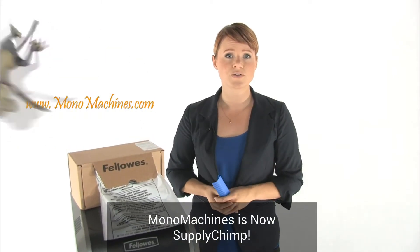They're made specifically to fit your Fellowes Shredder. They're 100% recyclable and made in the USA. So to keep your workplace clean, use Fellowes Shredder Bags.